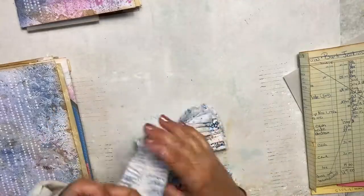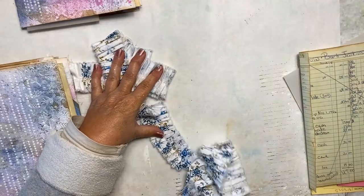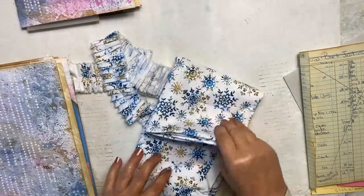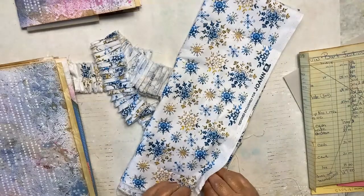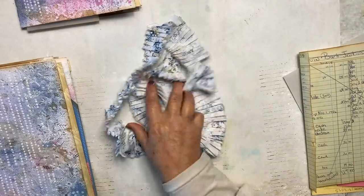To start with, I made some ruffles out of the fabric that I'm going to be using for the cover of the journal. It's a snowflake pattern — let me show you the fabric. Here it is; this is what our cover is going to be with some snowflakes. We'll put that aside and I have some nice ruffle now that I can use in the journal for some embellishment.